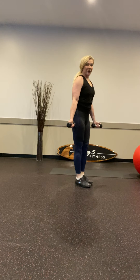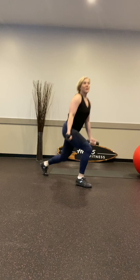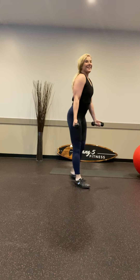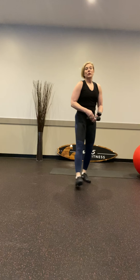Ten more. Definitely getting my heart rate up — maybe you can hear me breathing. Three and four, and three, and two, and one. I like to train in what we call vertical loading, as opposed to repeating horizontally.